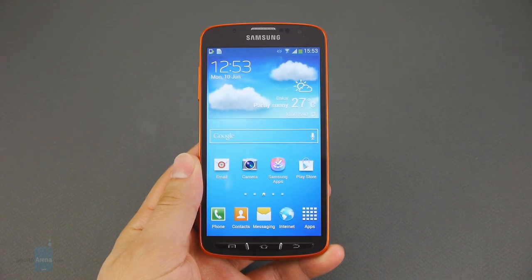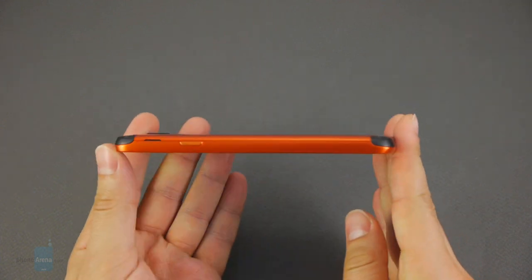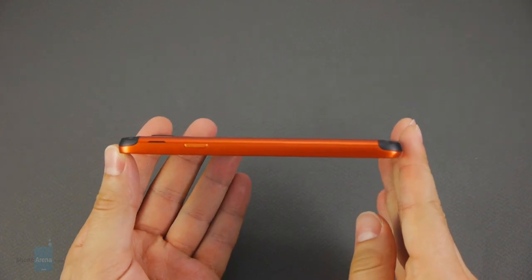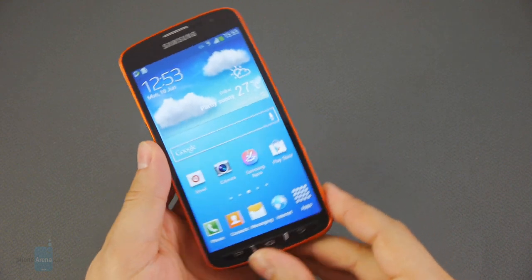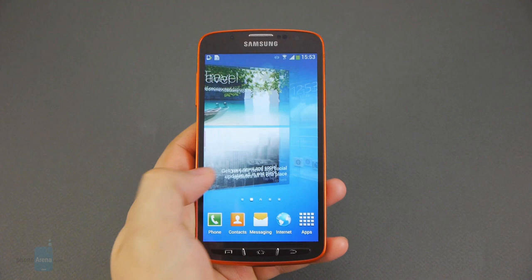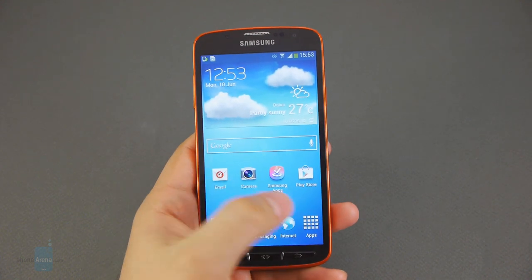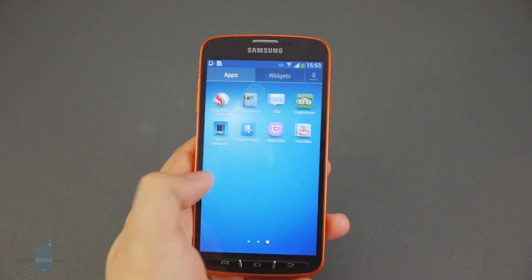Compared to one of its rivals, the Sony Xperia Z, the Galaxy S4 Active is noticeably thicker, but still within the acceptable range. It is also very close to Sony's flagship in terms of size and weight. Single-handed use of the Galaxy S4 Active may be a challenge for some users depending on the size of their hand, although we were mostly comfortable with its proportions.